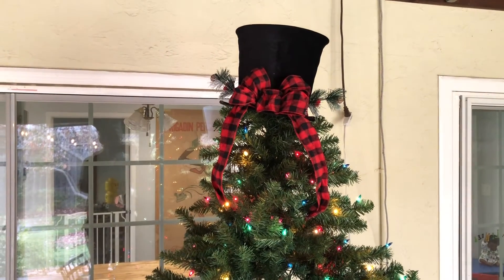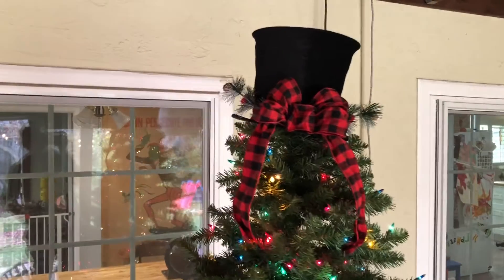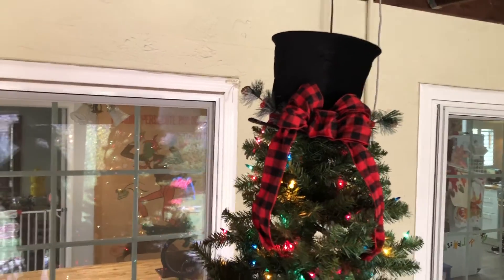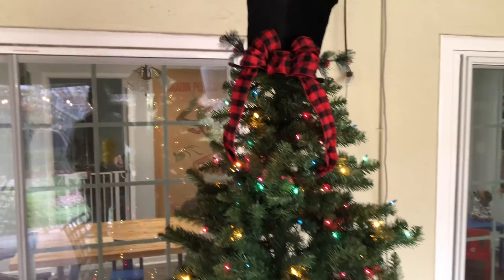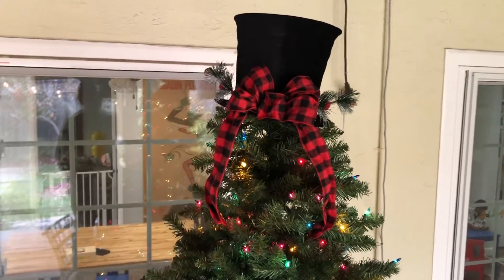Now we have this cute little frosty style top hat on the top of our Christmas tree, and it's a really fun Christmas tree topper. It looks really nice and I am really gonna enjoy having this as part of our Christmas decorations.